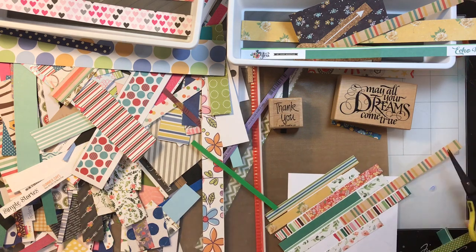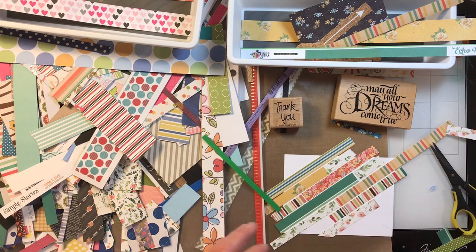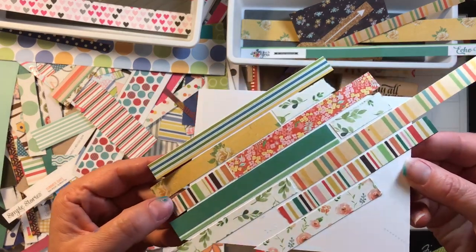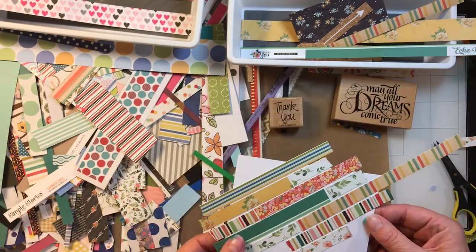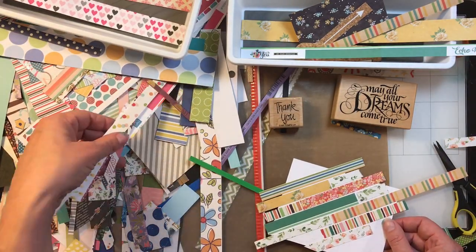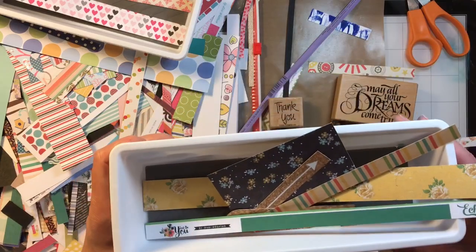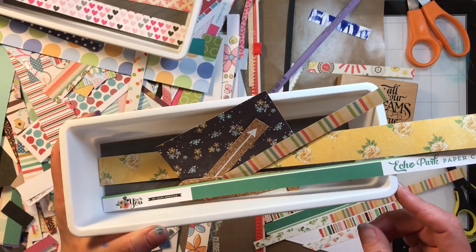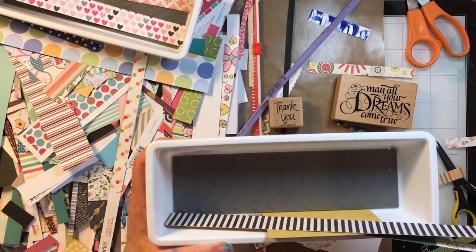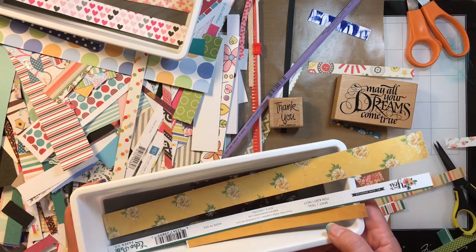I've told you before but never showed you why. I will post this card on Instagram when I'm done with it, so you can take a look. I've gotten so many scraps now that I might just sit around, watch some TV, and sort these if I don't feel like making cards. If you find trays that are 12 inches long, tell me where you get them — these are Dollar Tree ones. You could also use shoe boxes, but it would be nice if they were the full 12 inches.